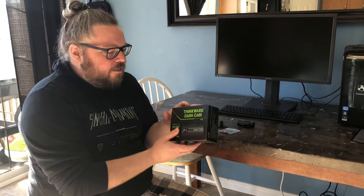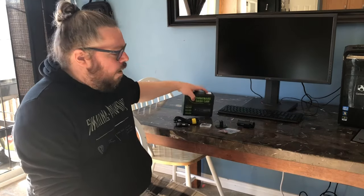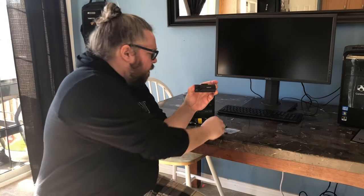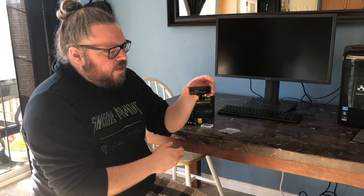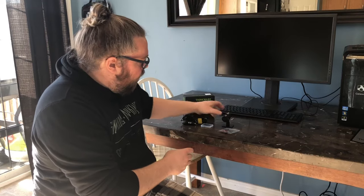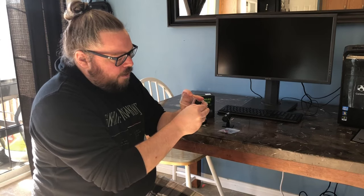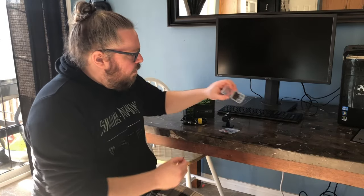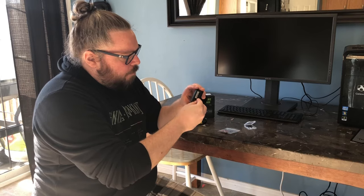I'm actually about to go and set this dash cam up in my vehicle, but before I do that I thought I'd quickly show you what comes in the box. Of course we've got the Thinkware F70 dash cam — there's the camera portion and then the stand that just clips on. There's a slot for the micro SD card, and the micro SD card comes included along with an adapter for if your computer doesn't accept micro SD so you can use the adapter to read it as a normal size SD.